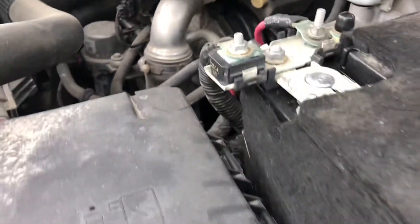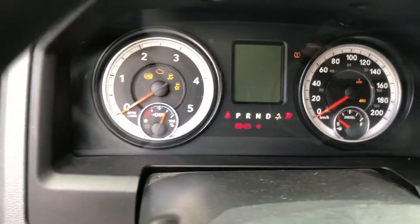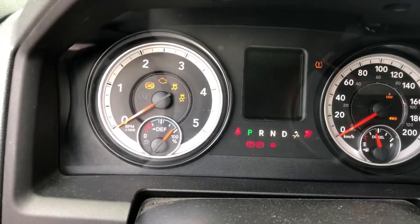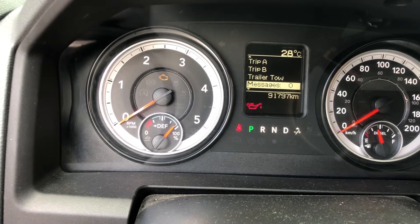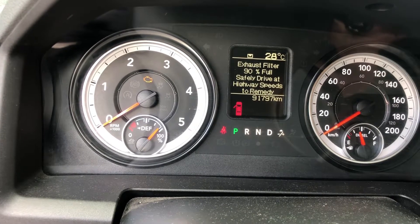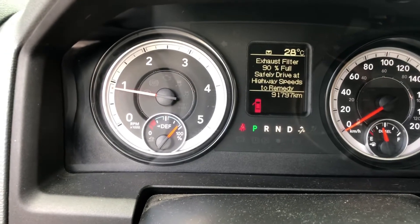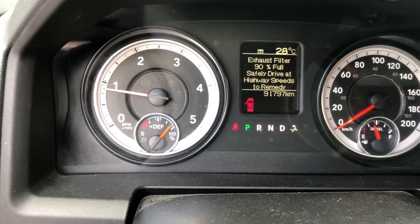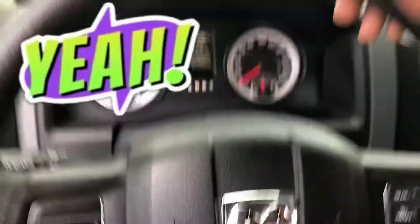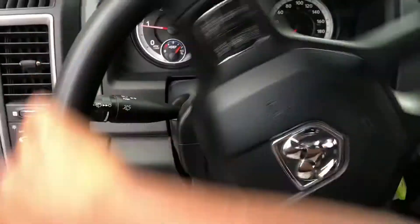So let's get back to the car. Get the key, put it in, and just turn it on and see what happens. Okay — you can see there's no indicator warning anymore. Turn it on — voilà! We're fine. The steering wheel is now easy to turn, it's not hard.